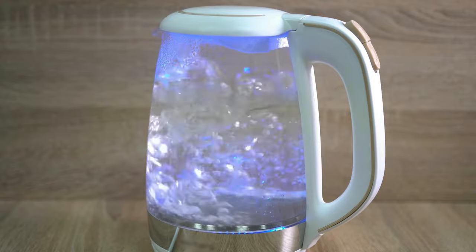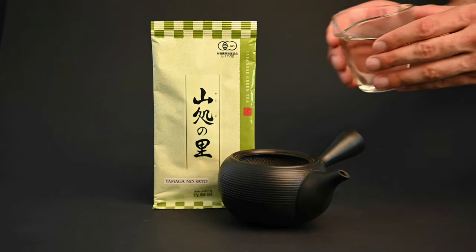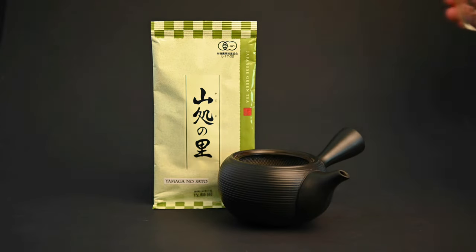When it comes to the quantity of water used in the kettle, we would recommend you go for three times the amount you need for a pot of tea. Japanese green tea is made with 150 milliliters of water, so you'll want 450 milliliters of water in total. We'll explain why in the next section.